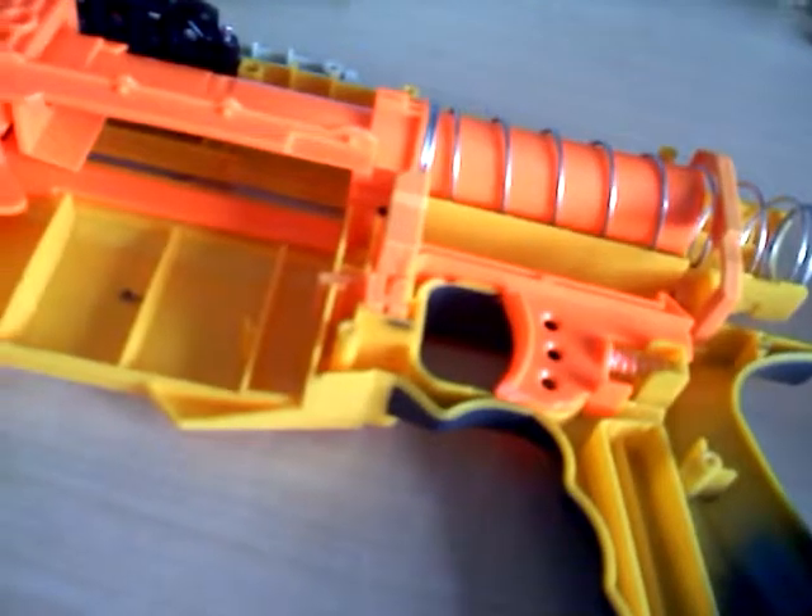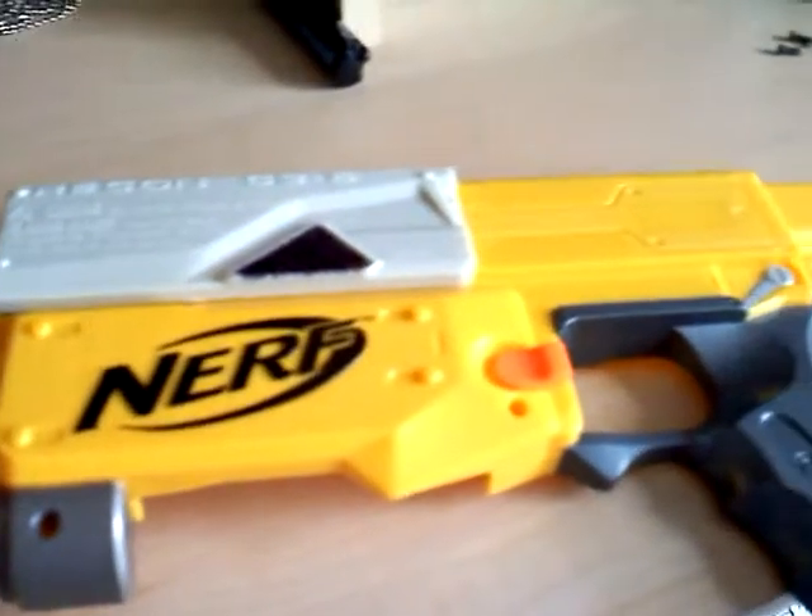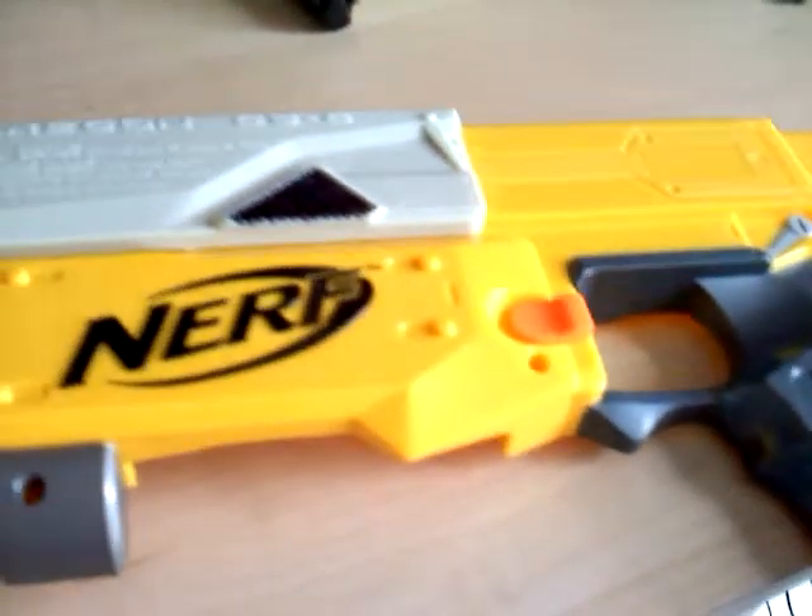If you took that piece out, the clip release button would work at any time — even in the cocked, forward position. If this were in that position, it would still be able to pull back.